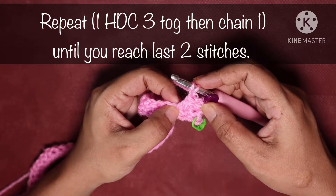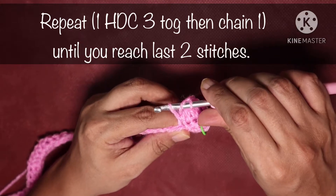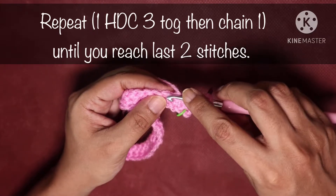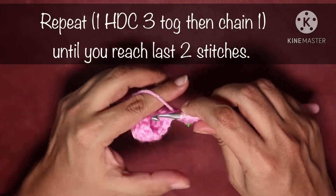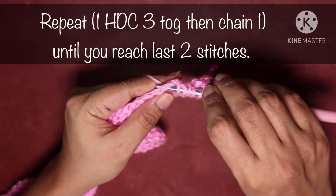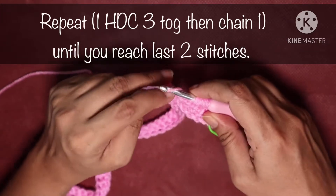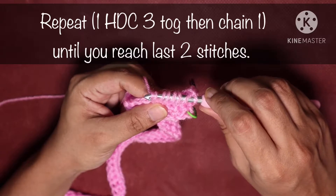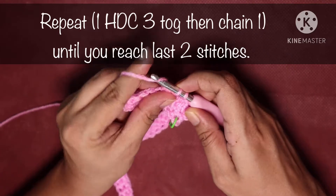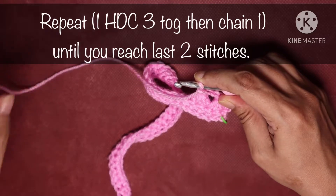To do the next half double crochet 3 together: hook goes into the base of the last stitch, yarn over, pull up a loop (3 loops). Yarn over, hook goes into the next stitch, pull up a loop (5 loops). Yarn over, insert hook into the following stitch, pull up a loop (7 loops). Yarn over and pull through the first 6 loops, then yarn over and pull through the last 2 loops. Chain 1.